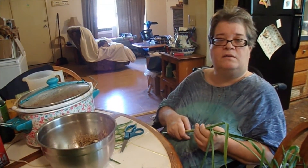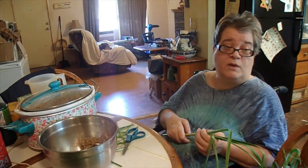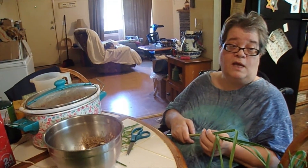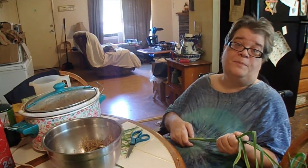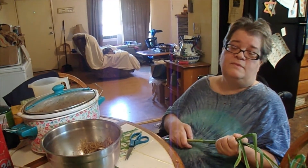There was something I was gonna tell you and I can't remember what it was. It's kind of funny because I had to get the camera again so I can reshoot this because I forgot what I was gonna tell you — and now I forgot again. Lord help me.